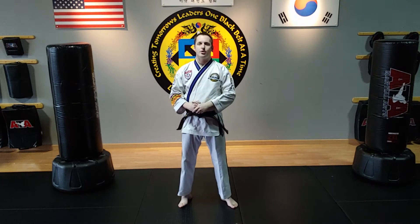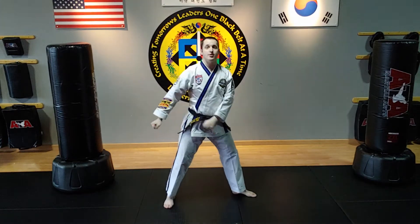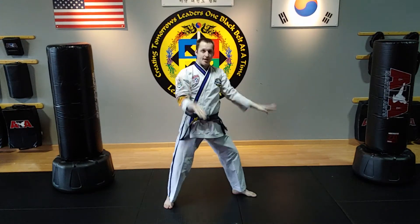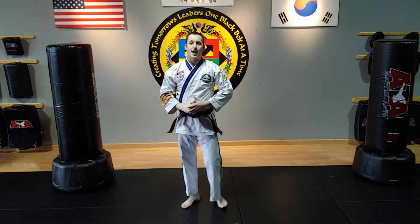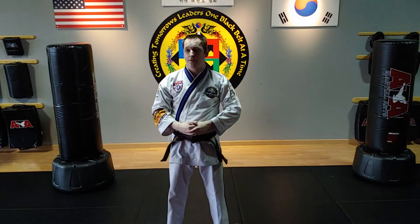The two things you don't want in a circular technique is you don't want to shortchange your technique, and you also don't want to load, stop, and go. In Second Degree Black Belt, not only are we going to have circular double low blocks, we're also going to have circular double knife hand blocks that are high up.